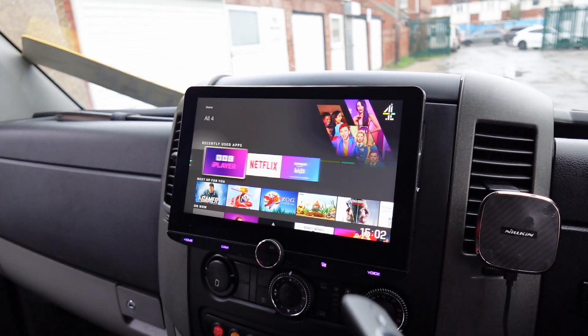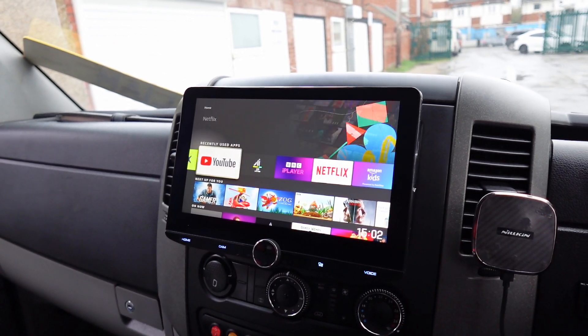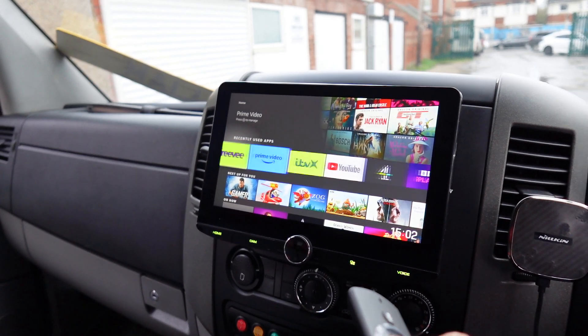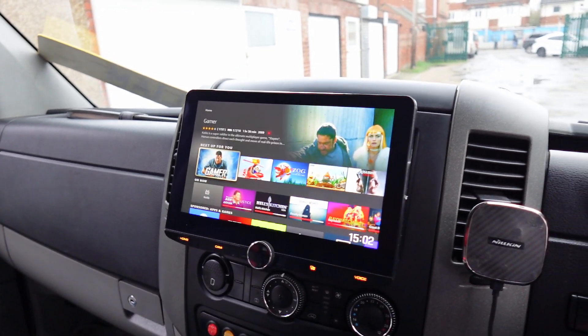YouTube, Channel 4, BBC, Netflix, Disney — everything you could possibly want really. I think they've even got games on here in all fairness. So yeah, never a boring moment when you've got one of these plugged in.